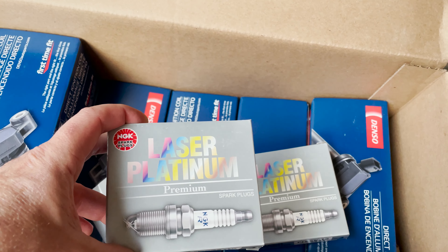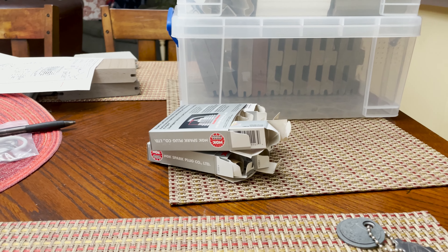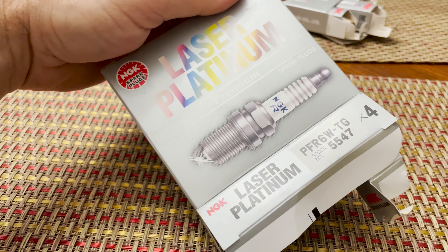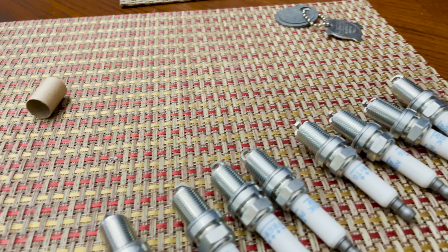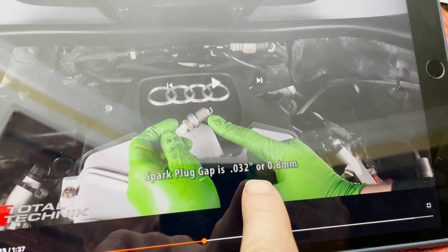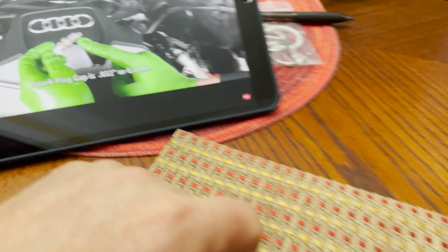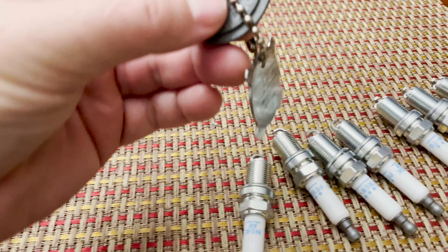We need to pull the spark plugs out and check the gap. I got all eight spark plugs taken out of the boxes — going with the laser platinum NGK. This is part of a kit from FCP Euro, and I went to Total Technique. They call out that the 4.2 V8 spark plug gap is 0.032 inches. So we're going to check the gap on all eight of these — I've got the little spark plug gap tool.